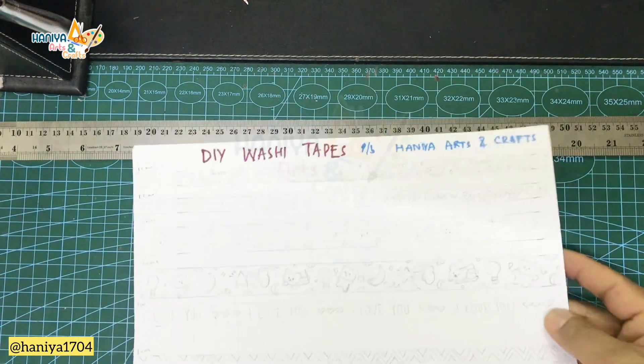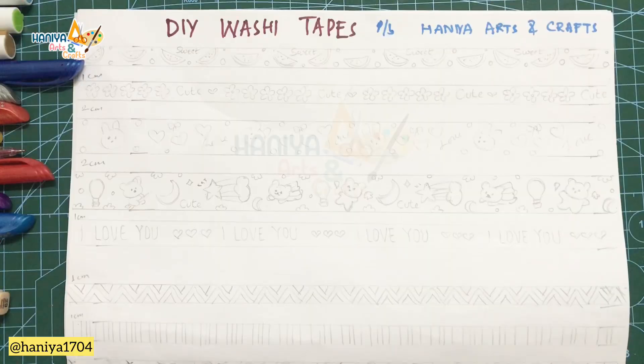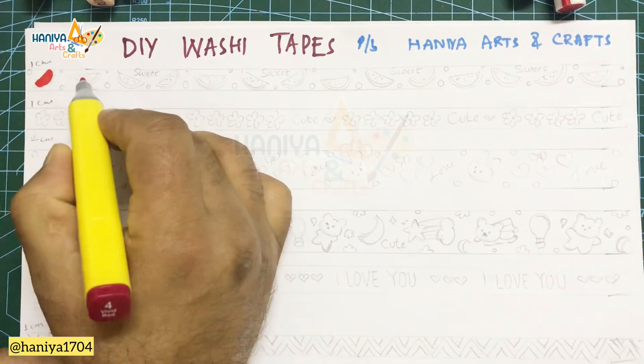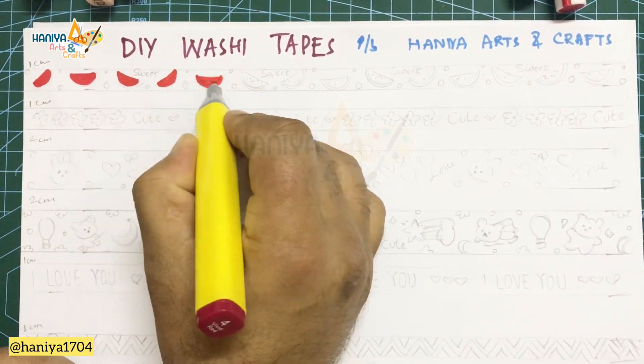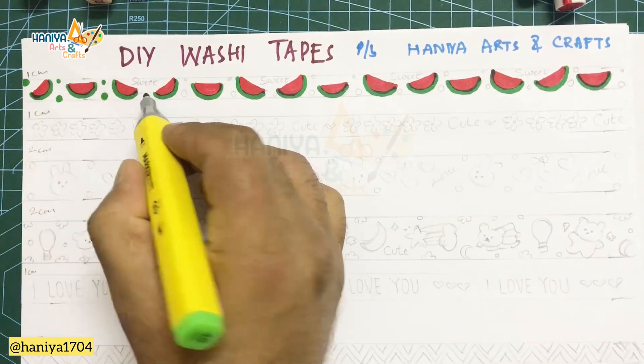Randomly, I have drawn a pattern here — there are some fruits and cartoons. So now our favorite part is coloring. This coloring part is very good. Everything is ready. The boring work is drawing the pattern because it takes a lot of time.